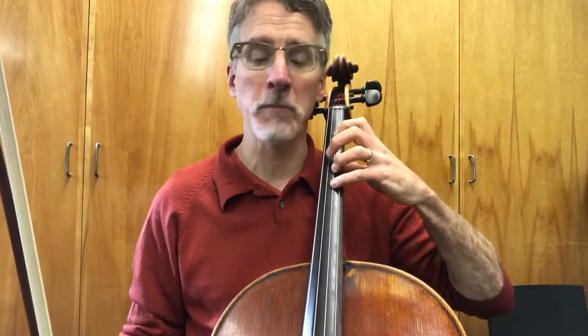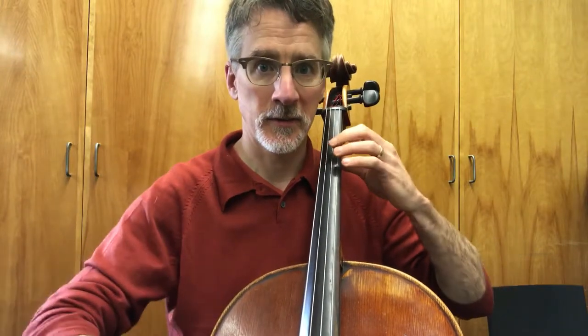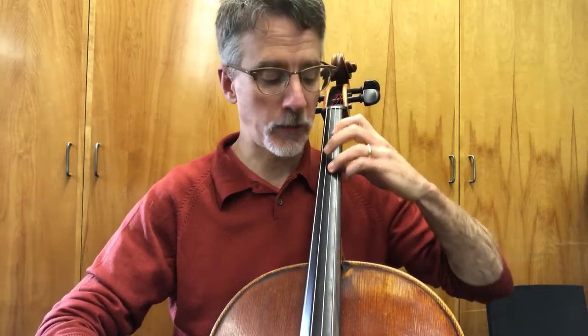So one of the things you want to watch out for here is making sure that the left hand is down before the bow moves. One thing you can try is stopping the bow and putting your finger down. Otherwise you can sound out of tune as you go that way. So take a little bit of time to get that left hand in there, creating the correct tension with the string each time you go.